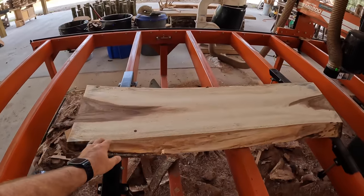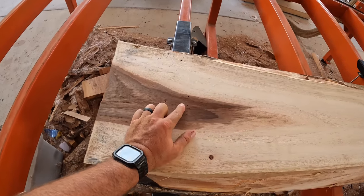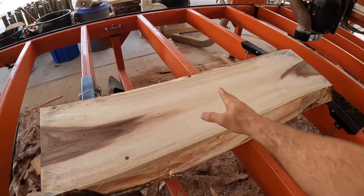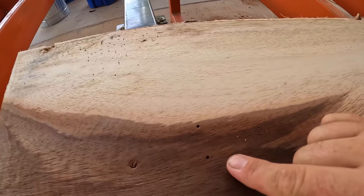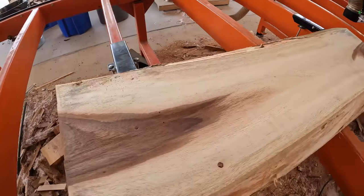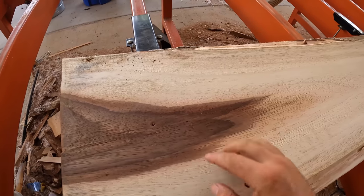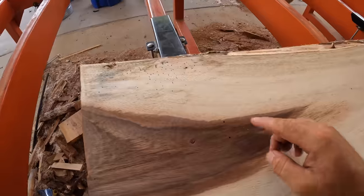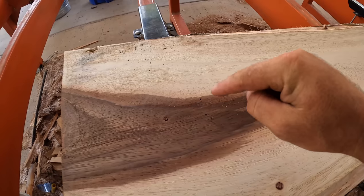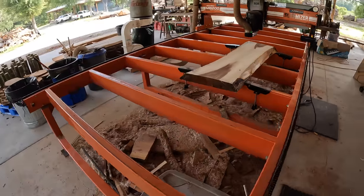That only took a couple of minutes — we've got the top side of that monkey pod nice and flat. Beautiful species. But this is what I was talking about with the pin moisture meter — now you've got this beautiful finished slab but you've got these holes from testing the moisture. Some people hate that, some people don't mind. You can take some sawdust from the slab and fill those holes to where you almost can't see it, or use some Starbond CA glue. You're going to have to fill all these holes anyway, so it kind of blends in. That's the only downfall to using the Delmhorst — it leaves holes like this. We'll get it flipped over and flatten the other side, which is going to be way prettier.